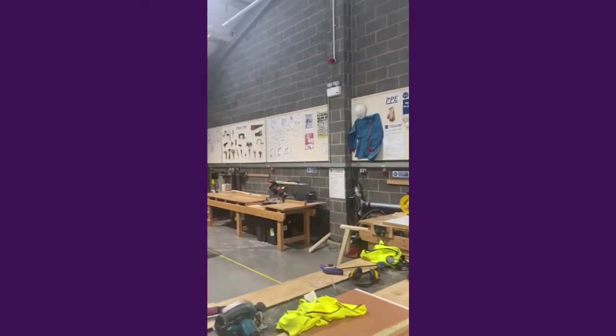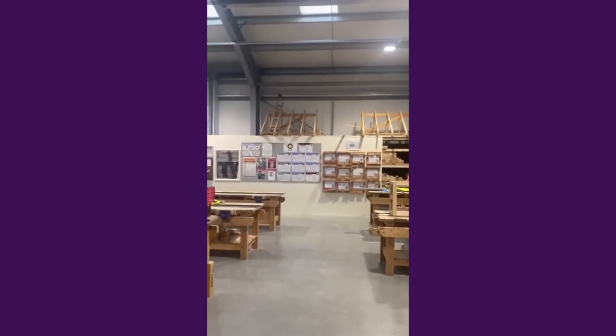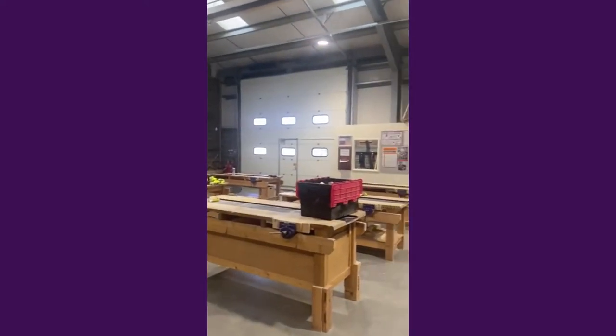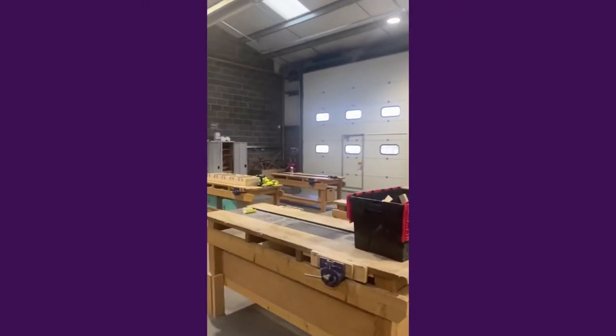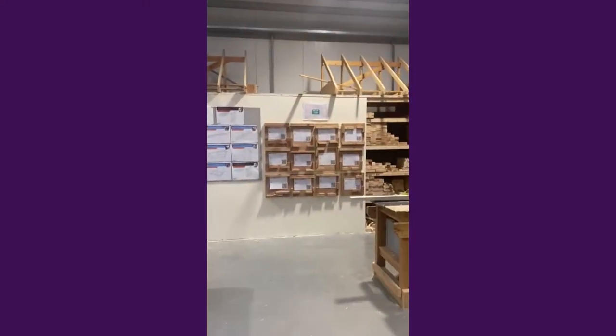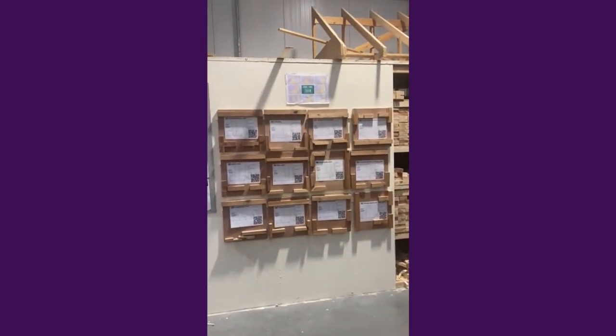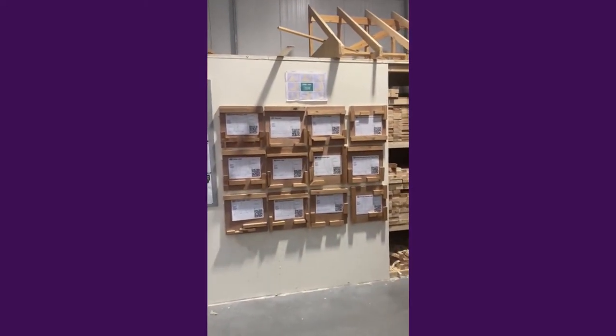This is our level one carpentry workshop. This is where students will come straight after school and start doing basic hand joints and learning how to be a carpenter — learning how to use saws and chisels. As you can see, these are the joints that they're going to start off doing straight away. Now we're going to go and speak to Tash, who's a level two student in her second year here.